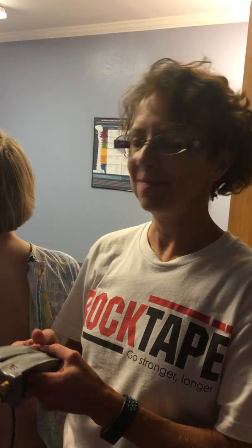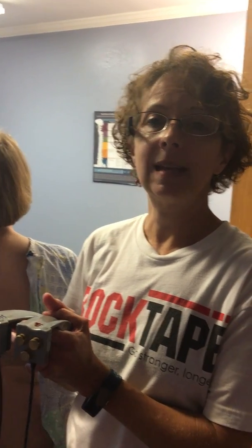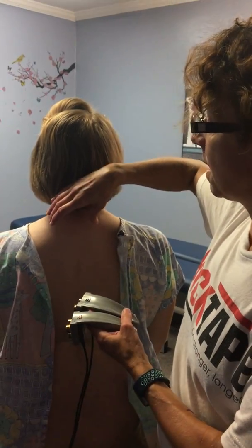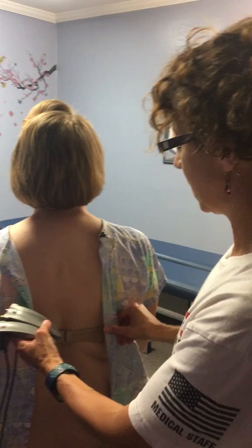Hi, I'm Dr. Angela, and today I want to show you one of the most important scans we do in this office, which is called static EMG. What I do with this is measure how much tension is in the muscles on both sides of her spine.